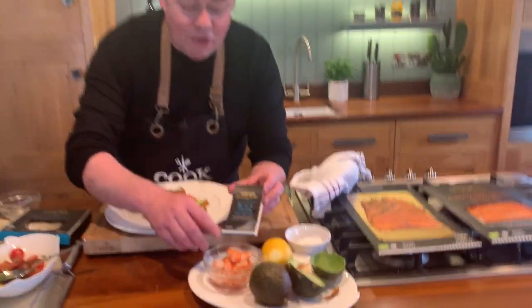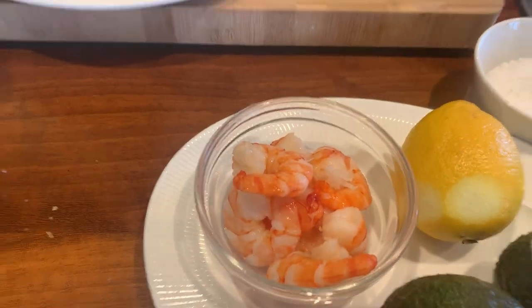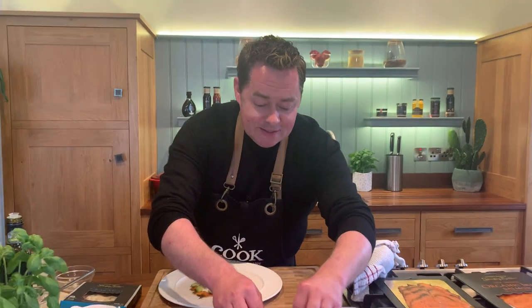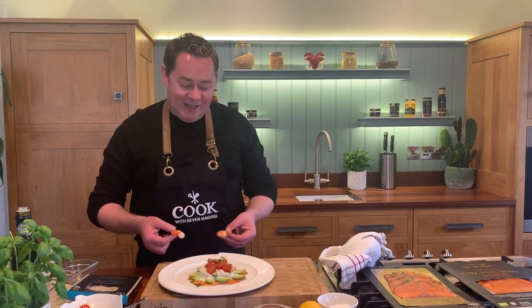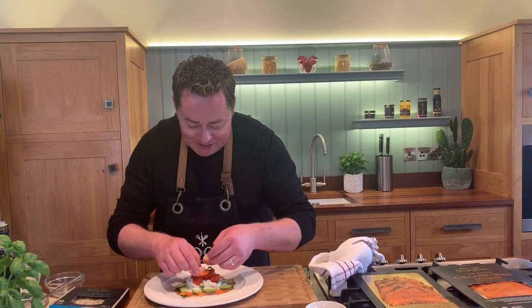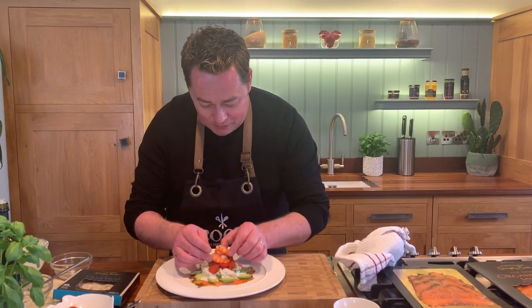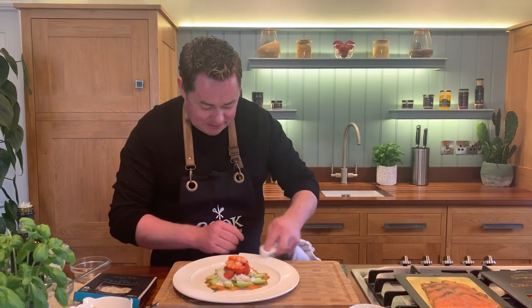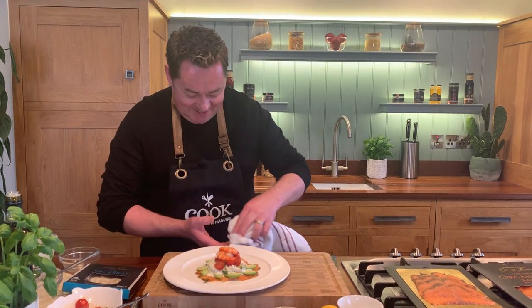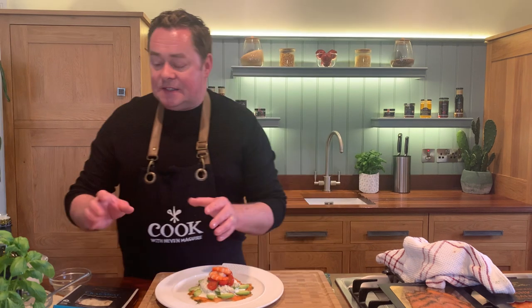These are the black tiger prawns - they're already cooked. You could also use Dublin Bay langoustines, which come from Skibbereen too. I've had the pleasure of going down there, and when you see our fishermen and people within the food industry working, they're the food heroes for me. Simply Better is about using seasonal, Irish, local produce - you can't beat it.